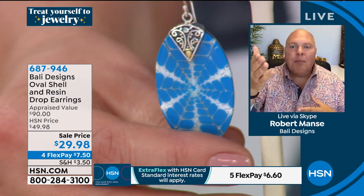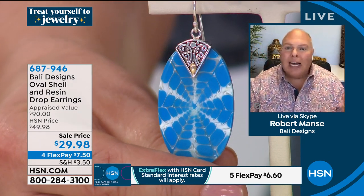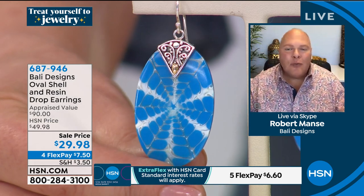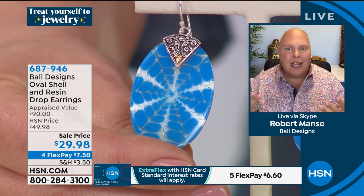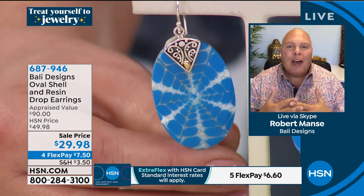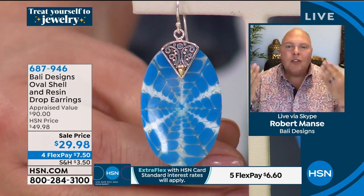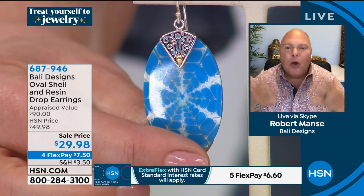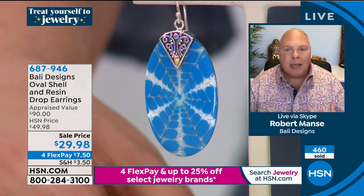We put beautiful turquoise resin in there and every single one is completely unique, one of a kind, because Mother Nature is like a snowflake — you don't get two shells that are alike. You get that beautiful pattern made by the oceans. Talk about a connection to the Bali Sea and to the artisans in Bali.